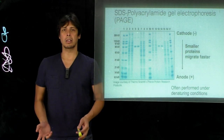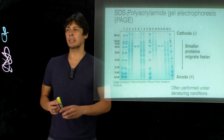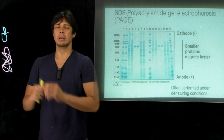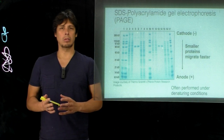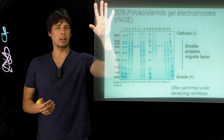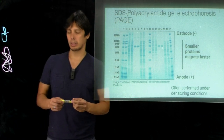So for all the separation techniques that we've already talked about, those keep the protein in a folded state, all of these different ways. But we can also use denaturing methods which will allow for separation of proteins by mass.